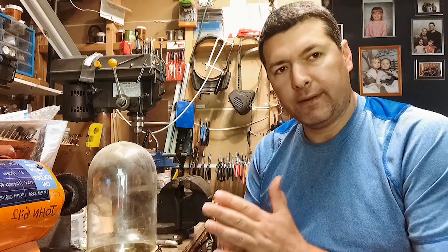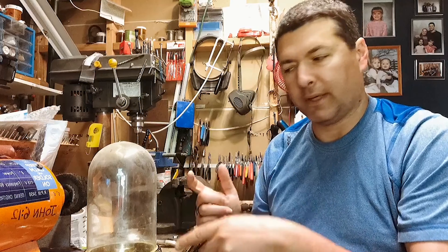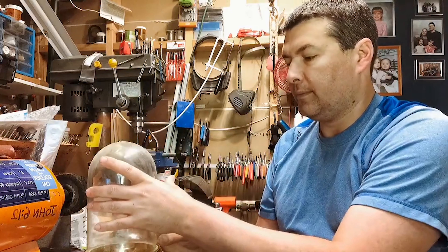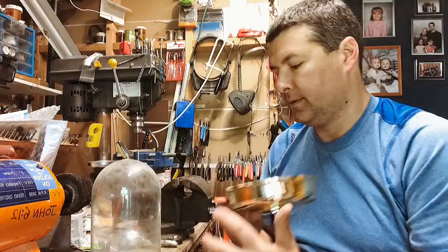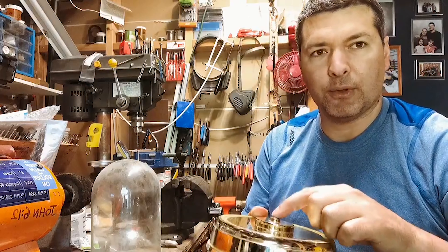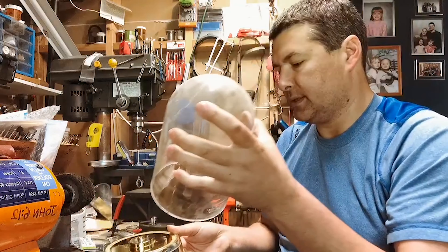In Beauty and the Beast there's a rose that comes up and it's dropping petals and it's in a glass dome. It actually didn't have a base, but I need the base so that I can use the motor inside to turn my flower and it protects this a little bit.